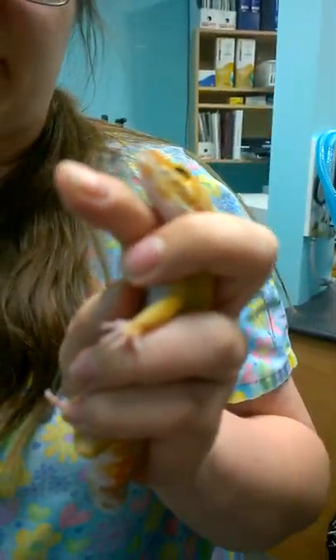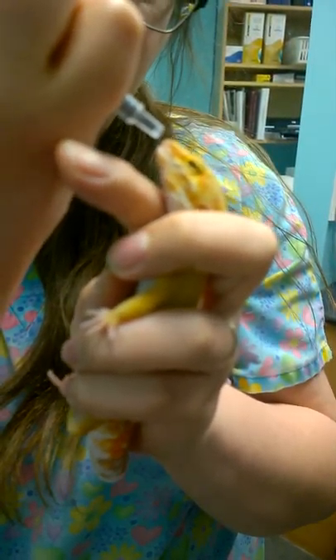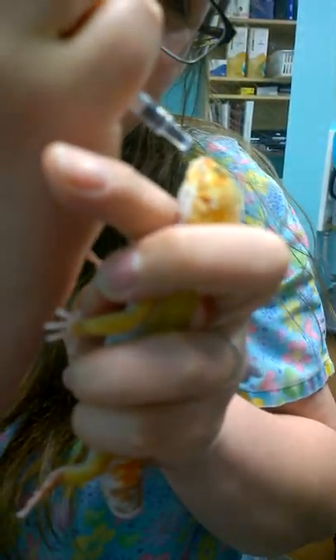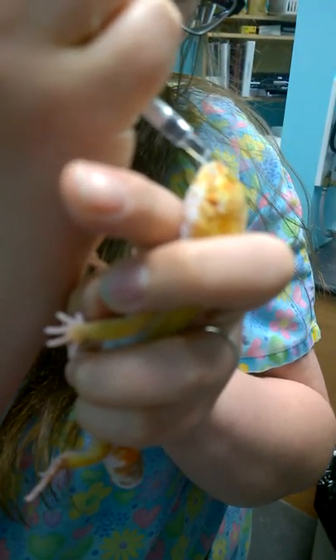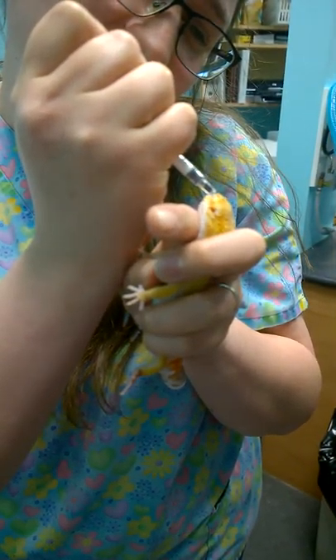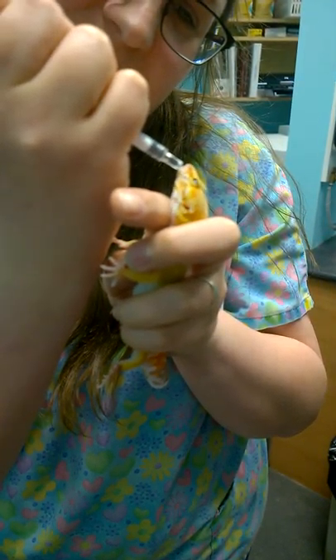It's always best to have your medication ready first. She's actually really good with this. Right at the tip of her mouth there — she will usually just lick it up if I put it right on her mouth, which she's refusing today because of course I'm recording it.